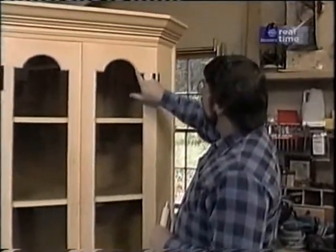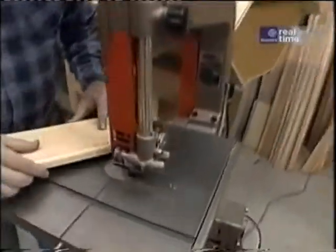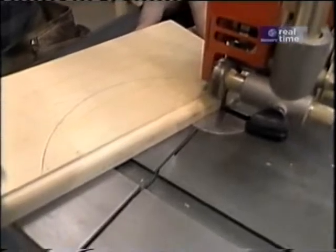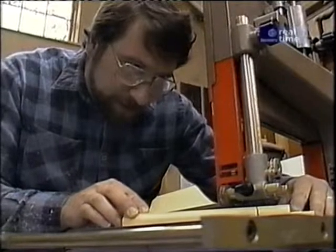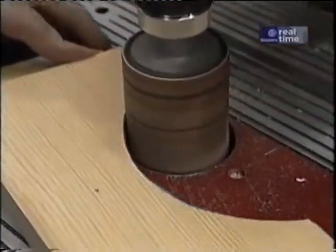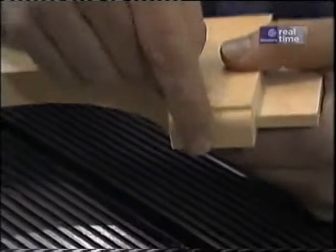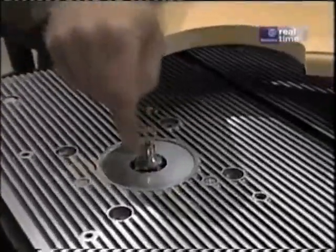To get the decorative arch on the top rail, I just trace an outline on the piece. This is where the bandsaw really comes in handy — I'll just freehand it through. Then I smooth up the inside edges of that cut using a little drum sander set up in my drill press. To put a rounded-over edge on the inside of the arch, I use the router table with the fence removed and use the pilot bearing as a guide.